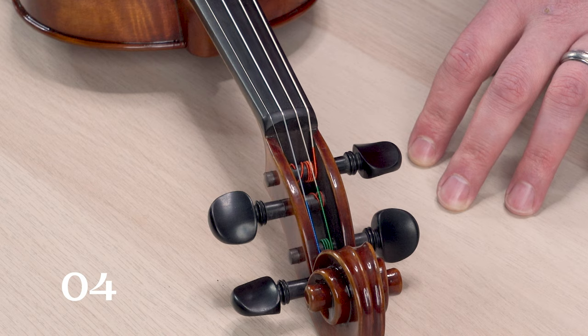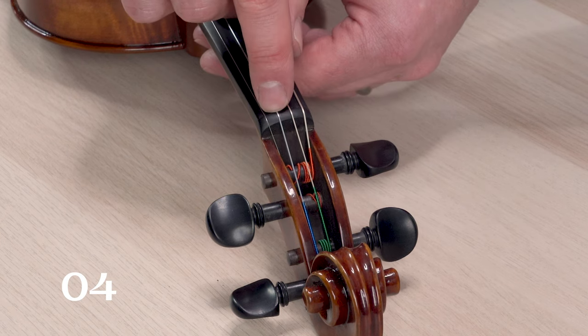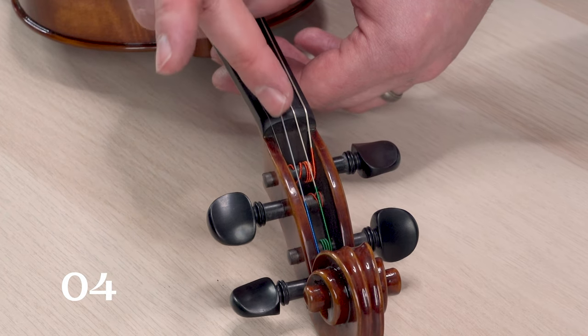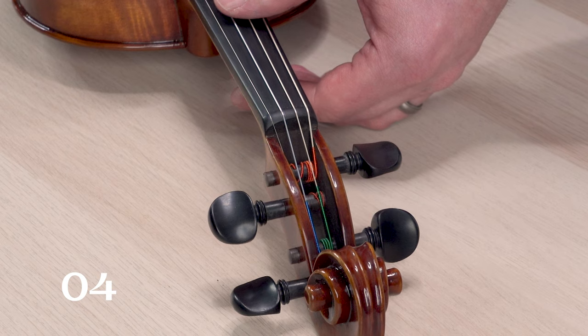If your open string buzzes, especially when you pluck it and the buzz is long and sustained, you might have a nut groove that is too wide for the string. This causes the string to sort of hit the sides of the nut wall and causes a pretty pronounced buzzing sound.